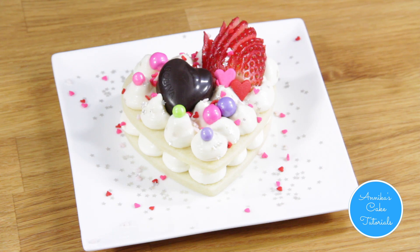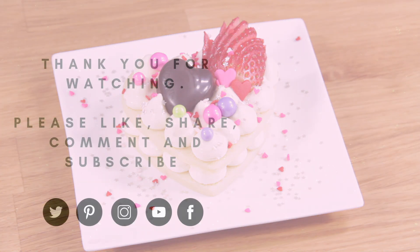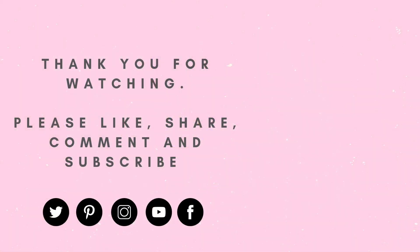I hope you enjoyed this tutorial. Please don't forget to like, subscribe and comment, and I will see you in the next tutorial. Bye!